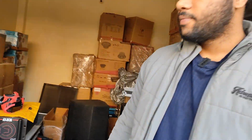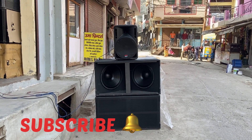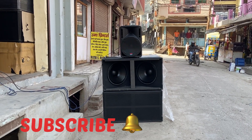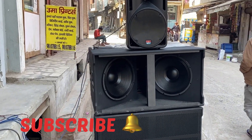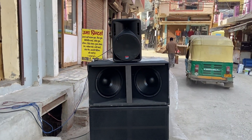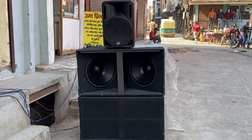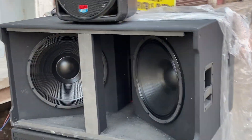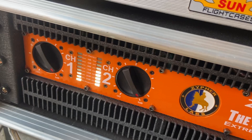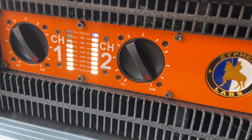So let's go ahead and do the testing. The amplifier is running now, and it is pushing out 6,000 watts total across both channels. Let's see how it performs.